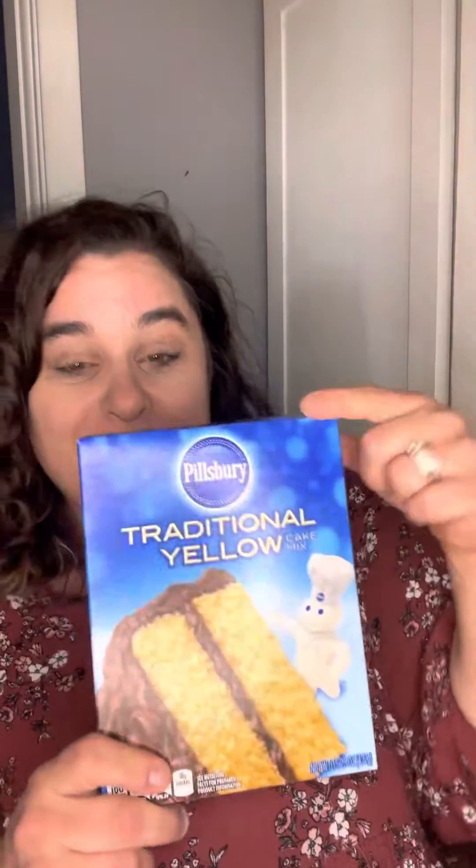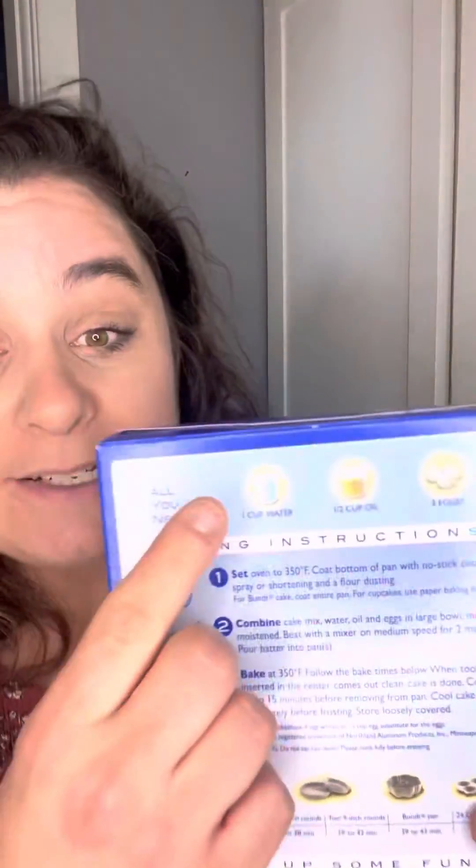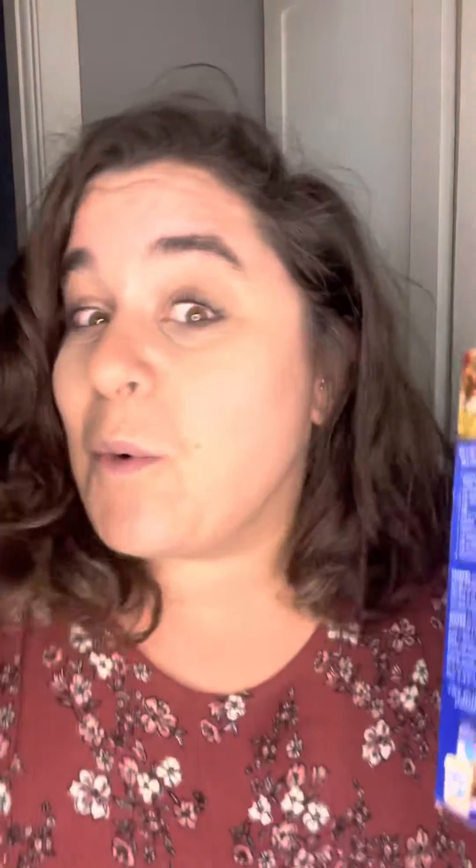He would make wedding cakes or birthday cakes and he would use just a box mix, but instead of water he would use milk, and instead of oil he would use butter, and he would add one more egg than it says. It tastes way better and I'm gonna look like I know what I'm doing, like this cake came from a bake shop.